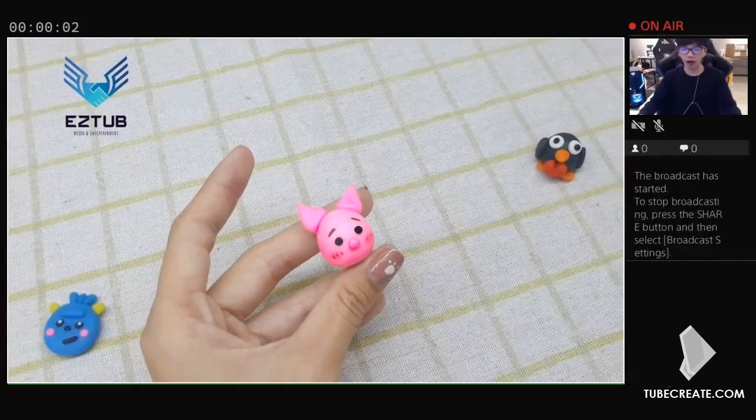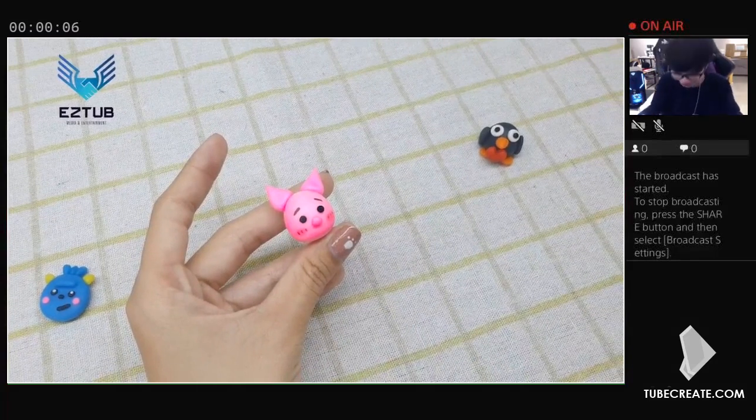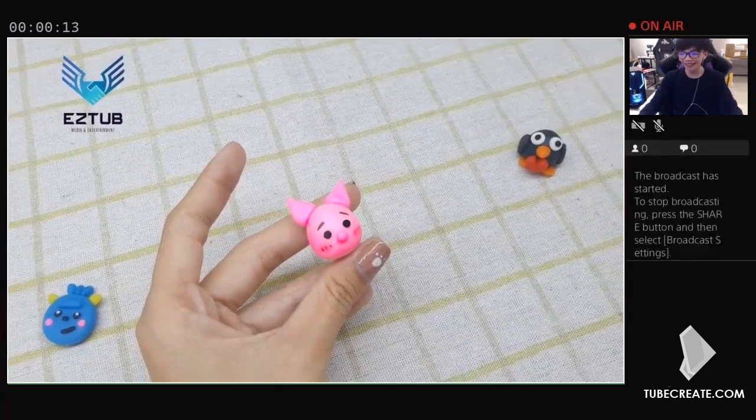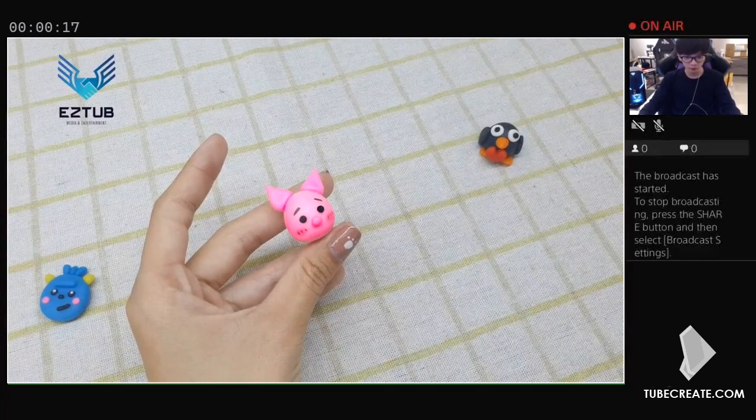Creating cute little pink pigs from polymer clay is an easy and fun way to customize your home decor. Whether you're a beginner or a seasoned clay crafter, making these little piggies is sure to bring a smile to your face every time you look at them. With just a few simple materials, you can make your own herd of little pink piglets in no time.